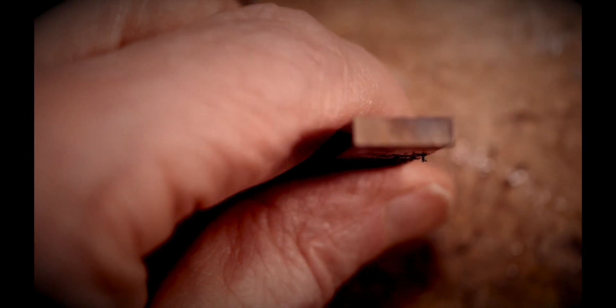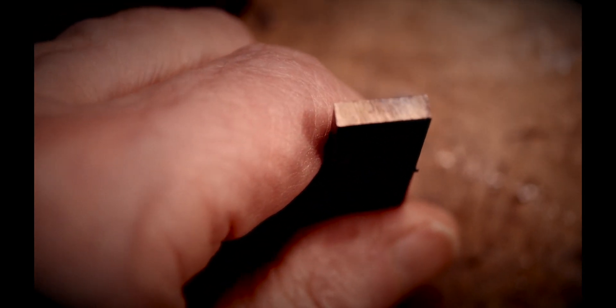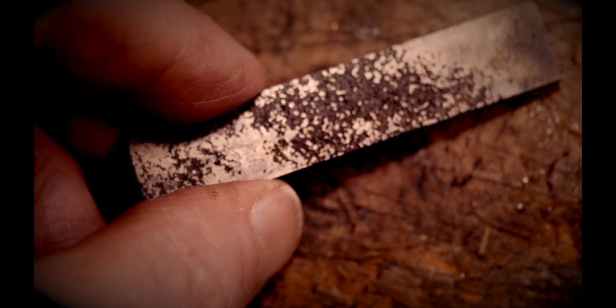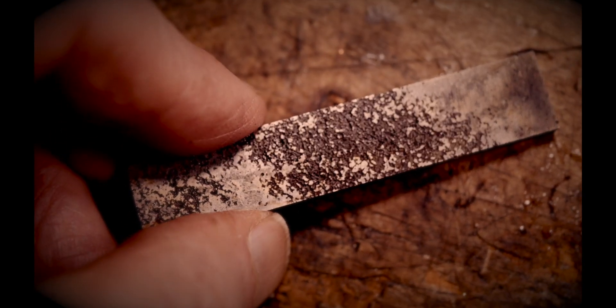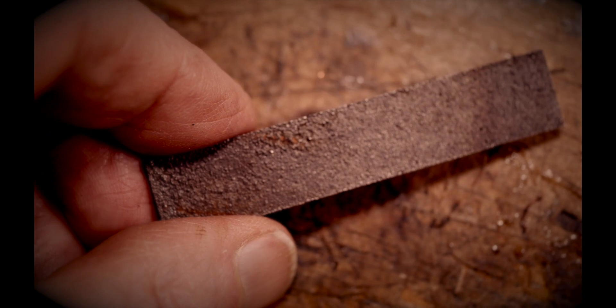You can find these on eBay sometimes for like $200. Are they worth it? No. They're just magnets — old school Alnico, Alnico 2 or 4. Both pretty much sound the same.